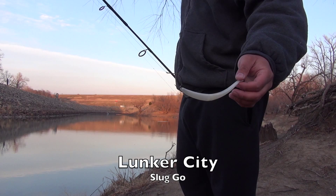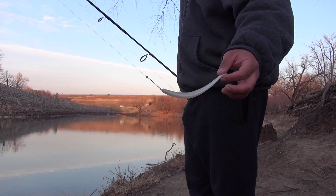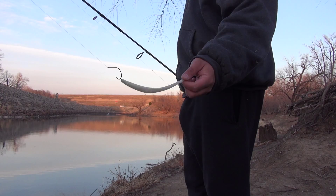I fish it banjo style — put a hook on it, corkscrew it into the front, just throw it out and slowly jerk it in. Usually what I do is let it go subsurface, and I just jerk it in at all speeds, fast or slow, and it usually tends to work. I've been catching hybrids out here.